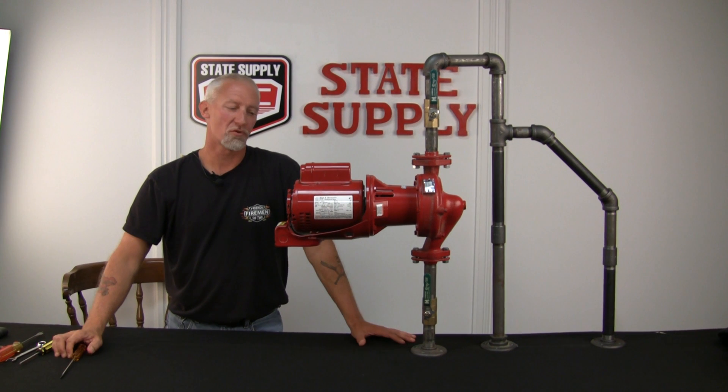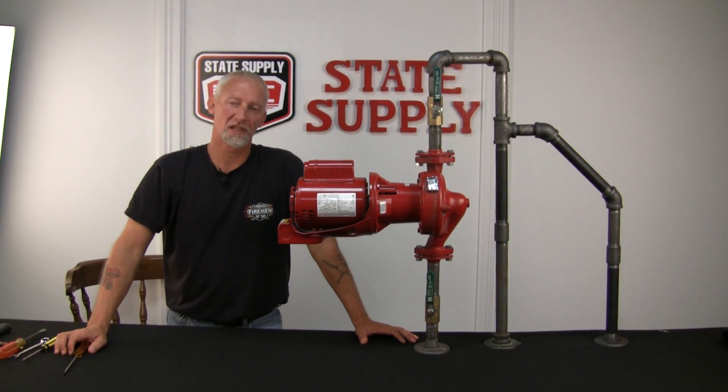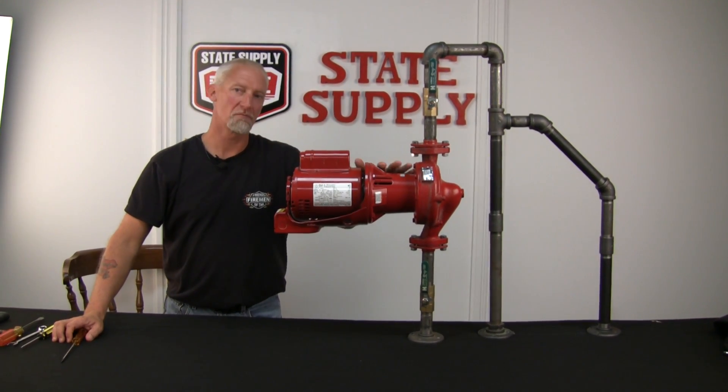Today I'm going to show you how to change motor mounts and a coupler on a Bell & Gossett small bearing frame, Series 60.